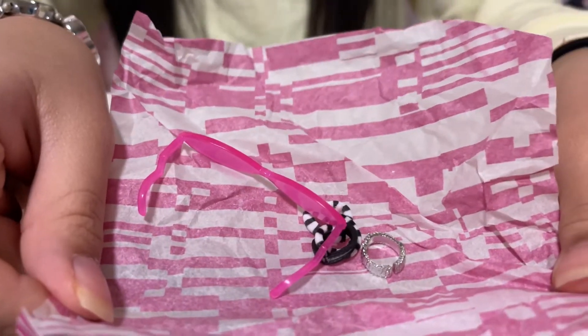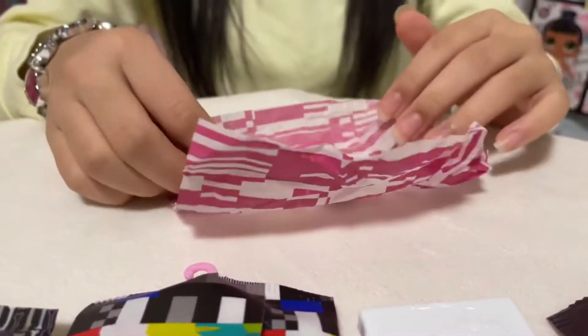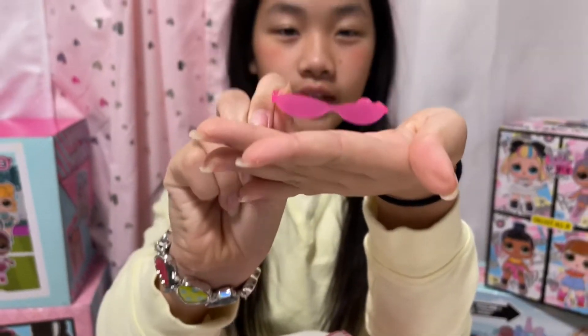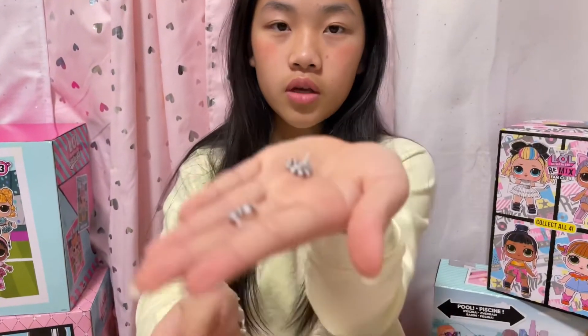Oh, look at her surprises, so cute! Let me show you them one by one. Here I have her hot pink sunglasses, and then here we have her earrings — spiral black and white earrings.